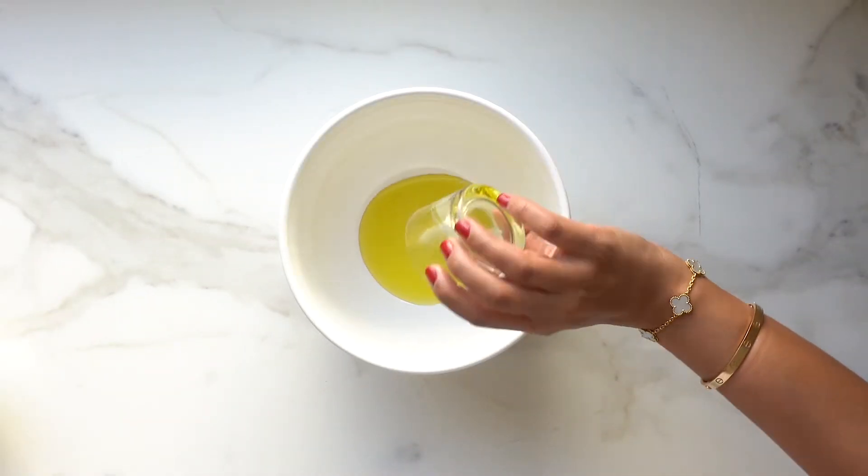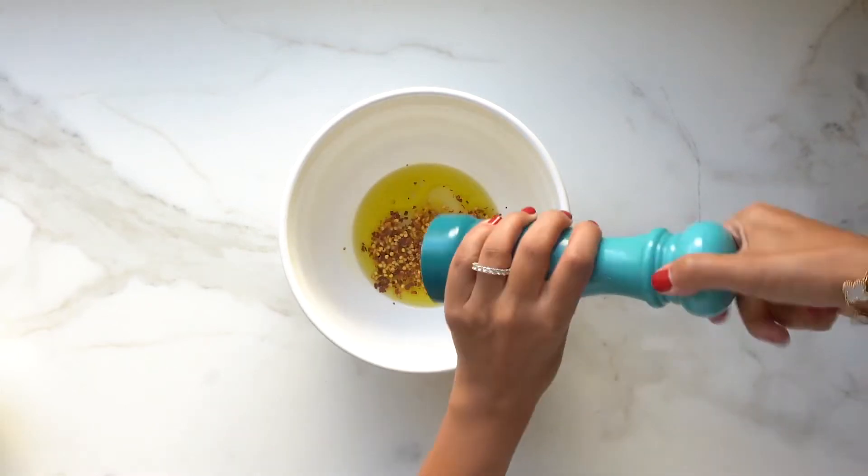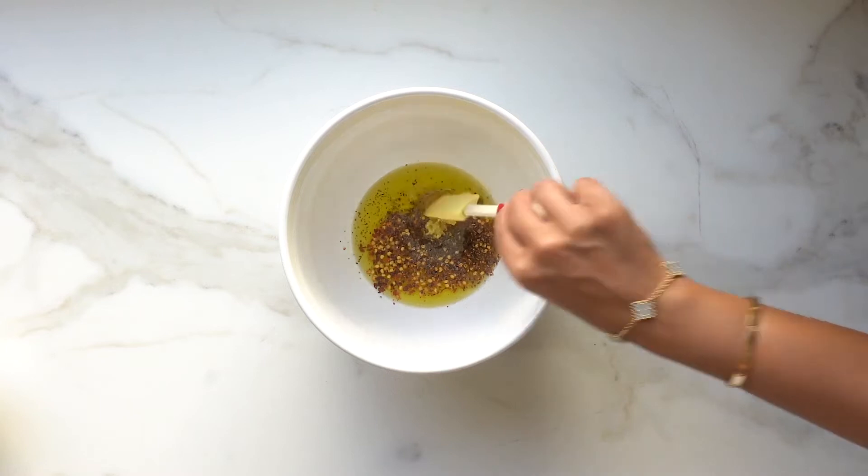In a medium-sized bowl, combine olive oil, lemon juice, lemon rind, chili flakes, salt, and black pepper. And finally, some minced garlic.